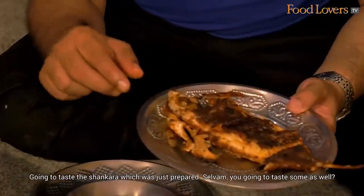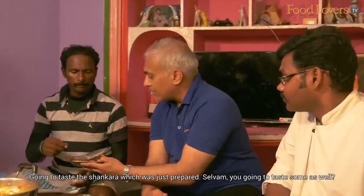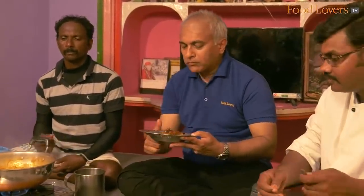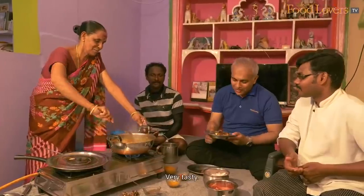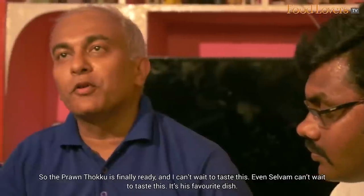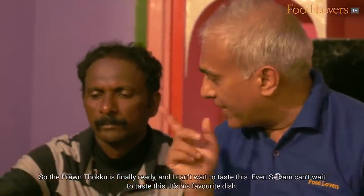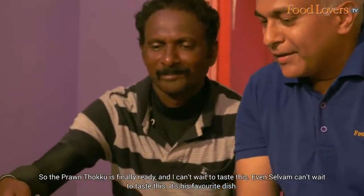We're going to taste the shankara which was just prepared. Selvam, you want to taste some as well? Very tasty. The prawn tuku is finally ready and I can't wait to taste this. Even Selva can't wait to taste this — it's his favourite dish.